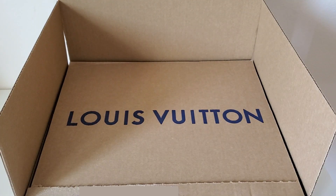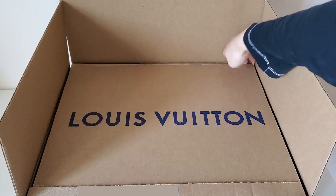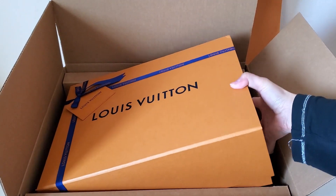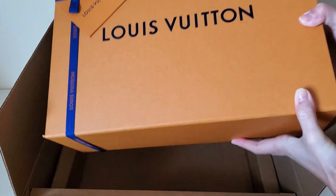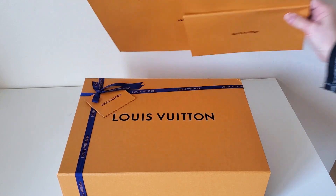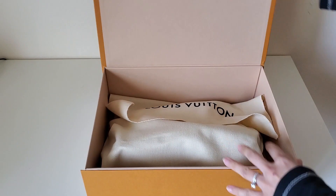Hello everybody, welcome back to my channel! Today I have an unboxing for you. I've been eyeing this bag for some time — it was never in stock online so I wasn't able to get it until now. The funny thing is, after the price increase, all of a sudden they stocked up so many items. I got it back in the bag because it's free, and there are some receipts that come with it, so let's open this up.